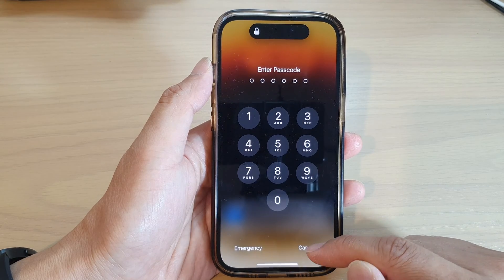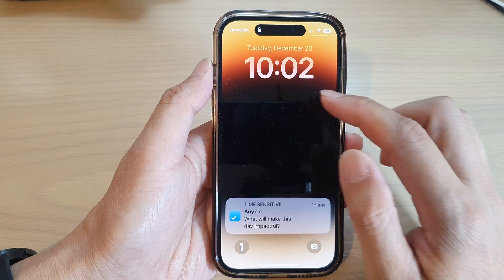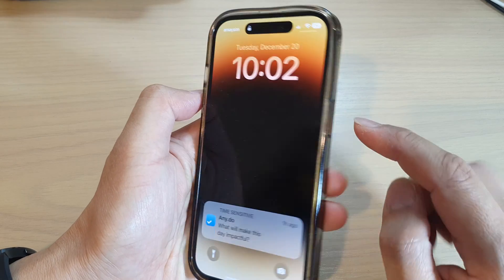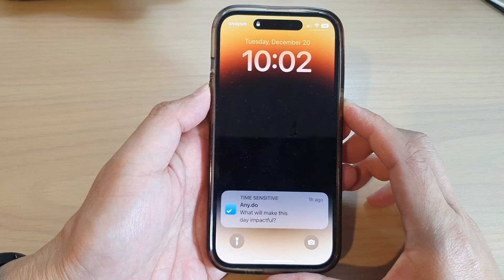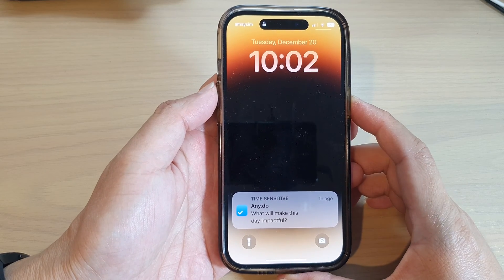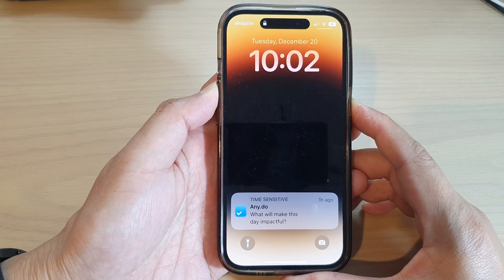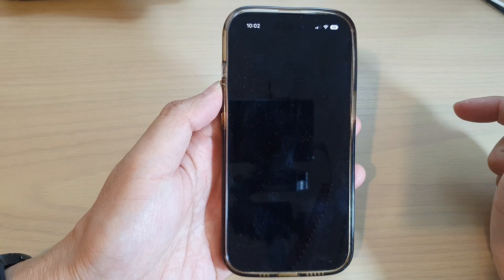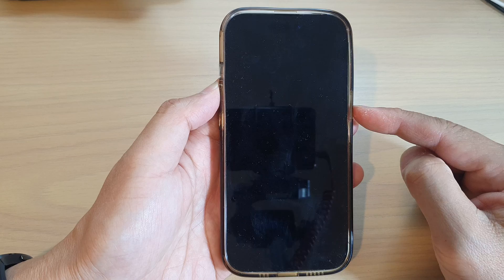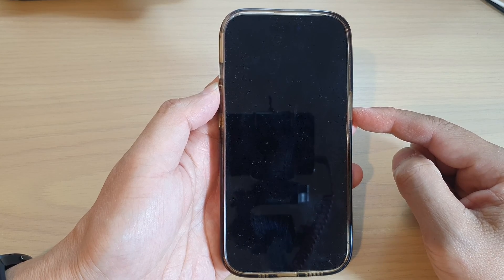First, let's go back to your home screen. On your lock screen, what you want to do is press the side button and the volume up key — press and hold both buttons at the same time, then swipe across and the phone will switch off.